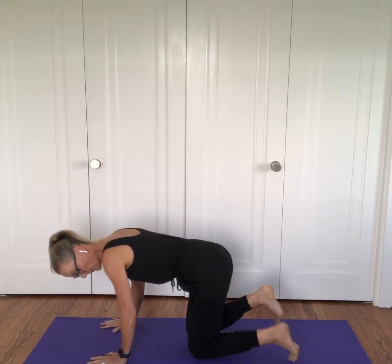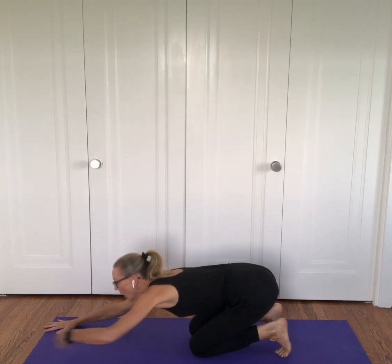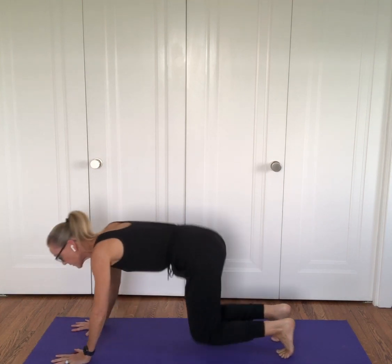Today we're going to do a flow called Puppy Dog Puppy. We're going to begin in puppy pose. Tuck your toes, rest your hips on your heels, and reach your arms forward. Rest your forehead on the ground. This is a baby puppy, and puppies grow into dogs.